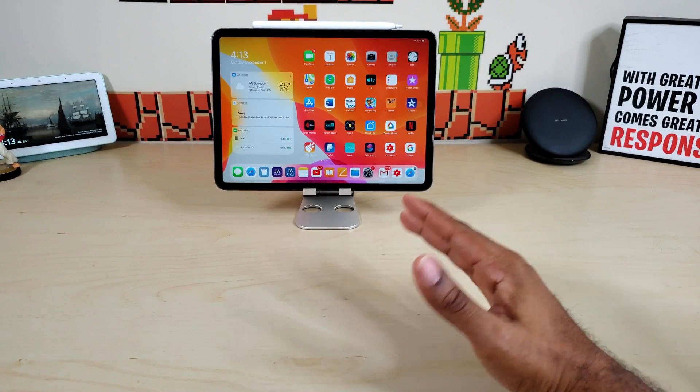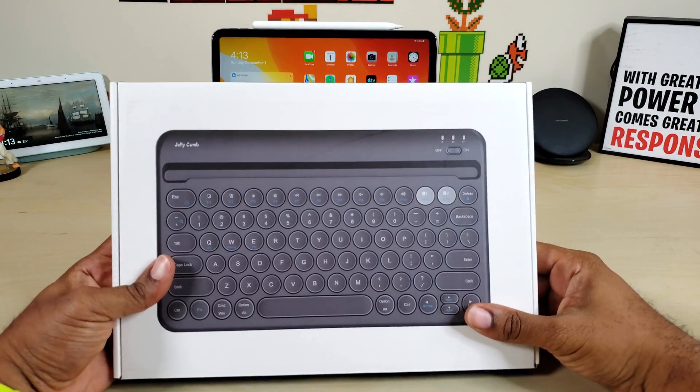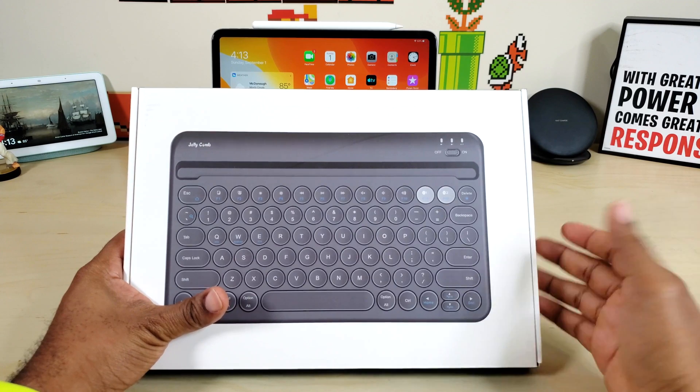What's up guys, Average Tech Guy here. Today we are back with another review. This time we're looking at a brand new keyboard I just got in from the company Jellicomb. Let's check it out.